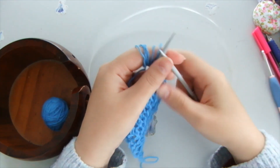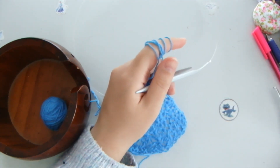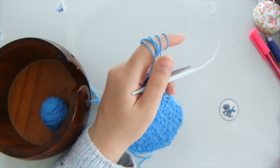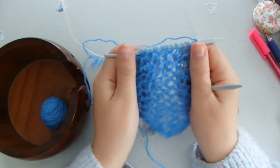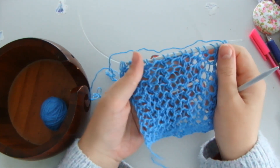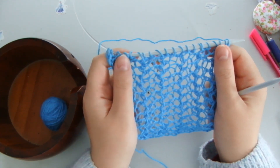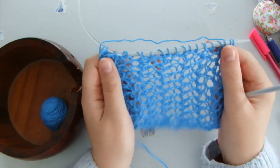Hello everyone! Welcome to my channel Anna Vanilla Arts. I'm Anna Vanilla and for today I am preparing to show you this wonderful, very airy, very simple stitch suitable even for beginners.